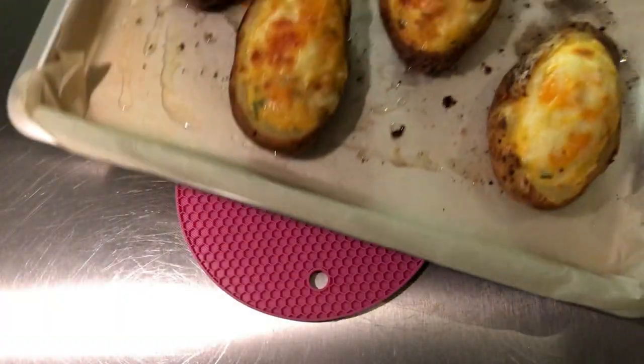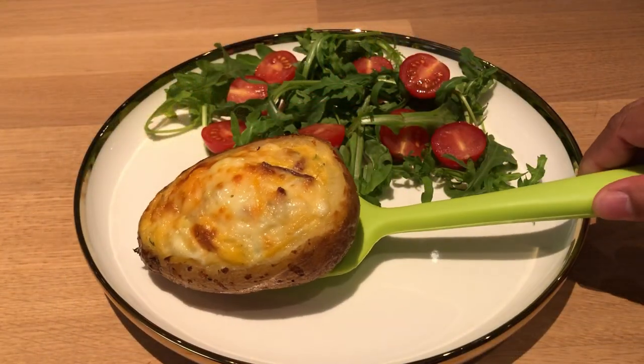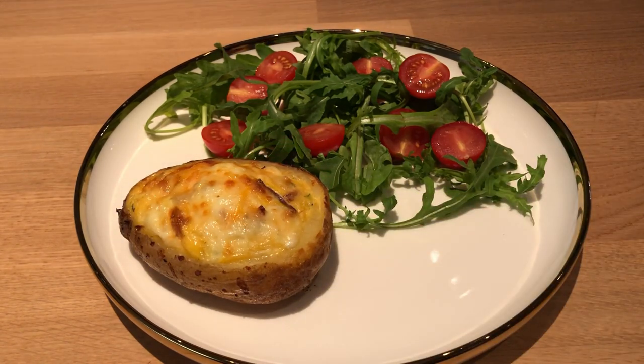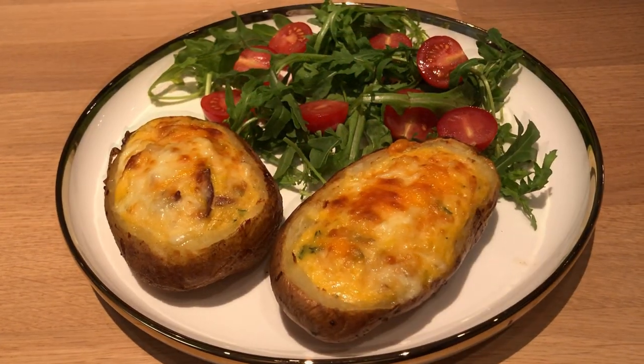Remove from the oven, transfer to your serving dish, serve and enjoy.